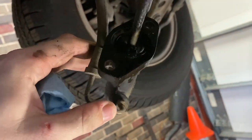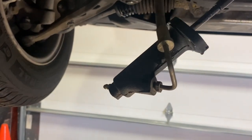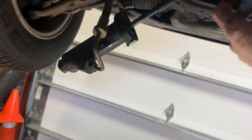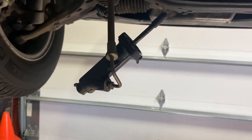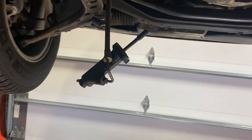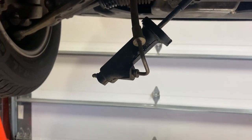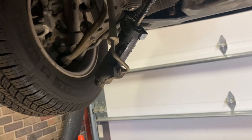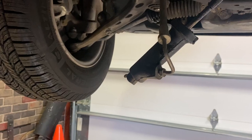The slave did fail, so I'm actually going to throw a slave in it first and quick reverse-bleed it just to see if we have pedal pressure. It's no harder to change the master later, so I'll give the owner the option if it's just the slave for now. I wouldn't normally do that, but this car has such low mileage.